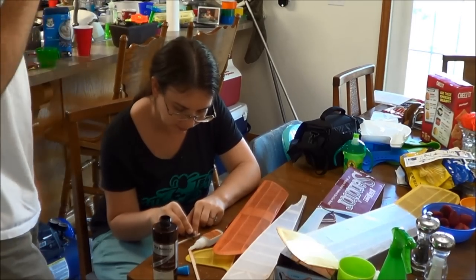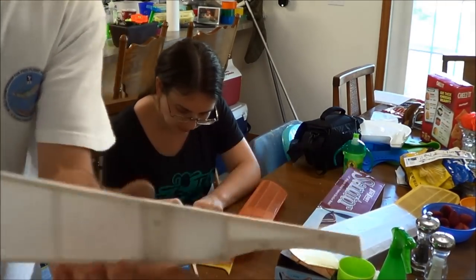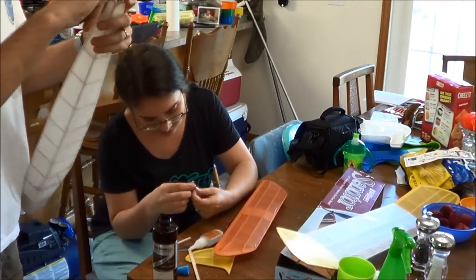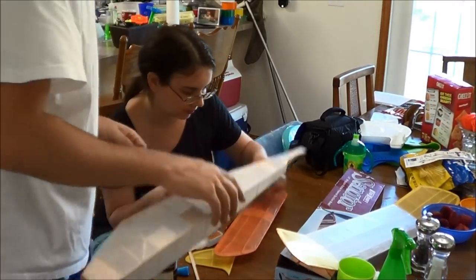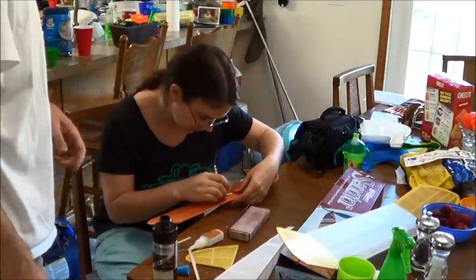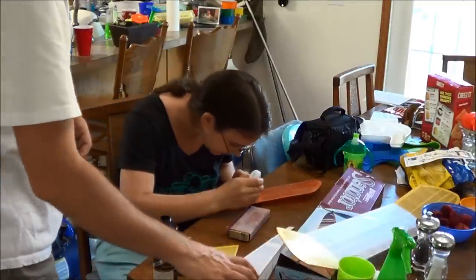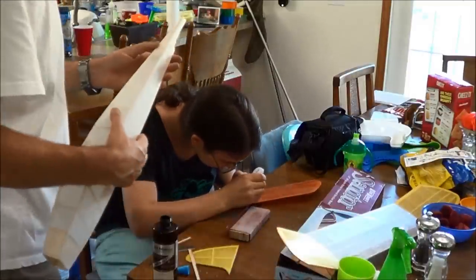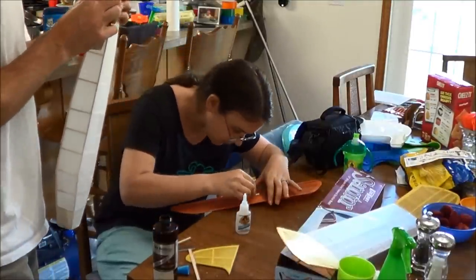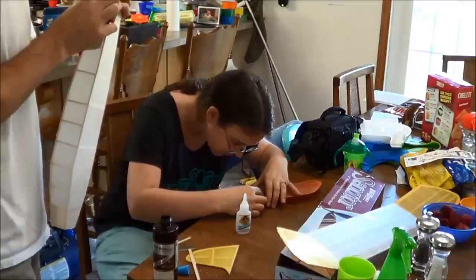The next thing we have to do is put the little notch on the front of the stab to notch it into the fuselage. We should knock out some of that tissue — it doesn't really matter, it'll take it out. Go ahead and glue that on just ahead of the stab spar. I'm going to sand the top of the fuse for the rudder to go on there.